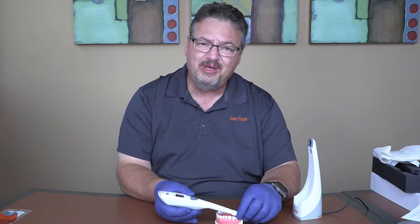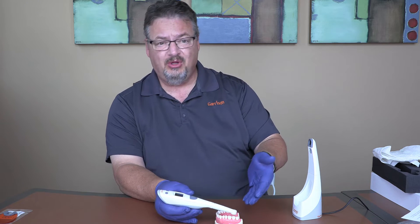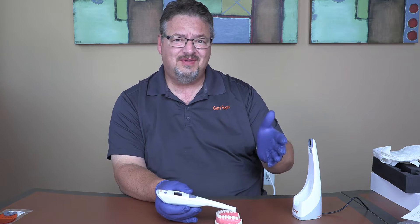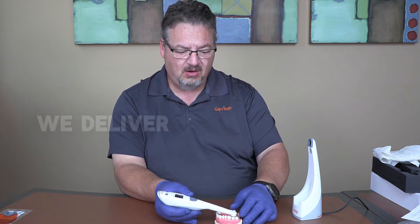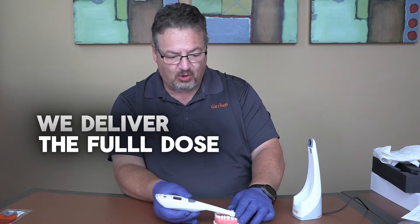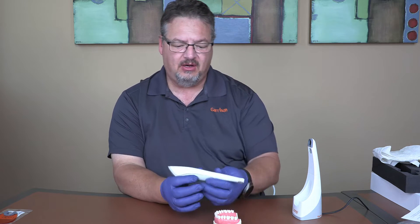If you're a couple of millimeters away with a traditional light, research shows you can cut the power delivered to the tooth by as much as 50, 60, or 70 percent. With Loop, we deliver the full dose regardless of whether you're right on the tooth or a couple millimeters off. We'll take a look at that in a second.